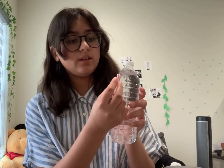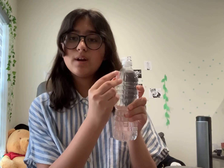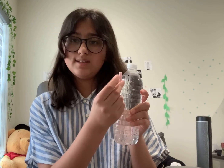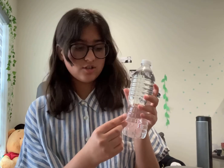Now you may be wondering why this experiment works the way it does. The answer is actually quite simple, and it mostly relies on the straw part of our contraption. Basically, when the straw is floating and you squeeze the water bottle, you're forcing air into the straw, which compresses the air and makes it more dense inside of the straw, forcing it to sink to the bottom. But when you let go, you're releasing all that water that's inside of the straw, just letting it float back to the top.